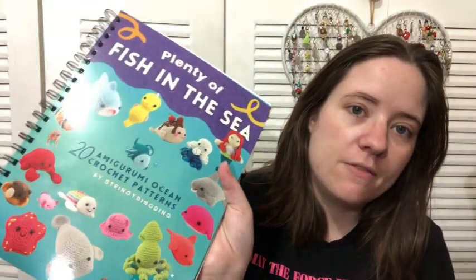Today I started a new amigurumi this morning. I got up before the boys did, so I just sat in the living room relaxing until I woke up. And then I went ahead and started on this amigurumi. It is from Olive's new book, Plenty of Fish in the Sea, from Stringy Ding Ding.